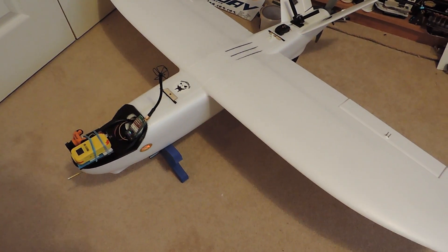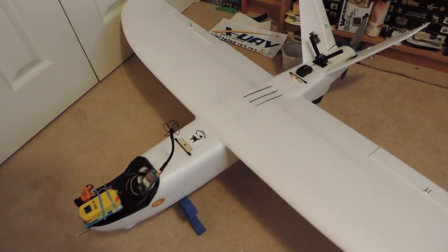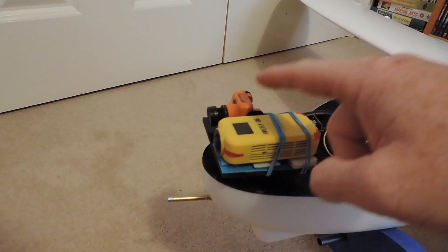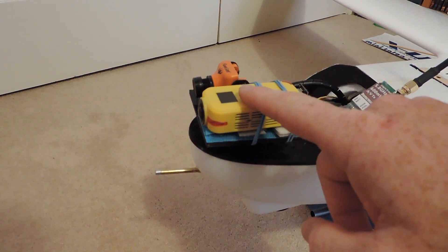Just finished the Minitalent, I thought I'd give it a quick overview of what's inside and stuff. Out the front we've got a Runcam Swift as my FPV camera and a Firefly Q6 as the recording camera.